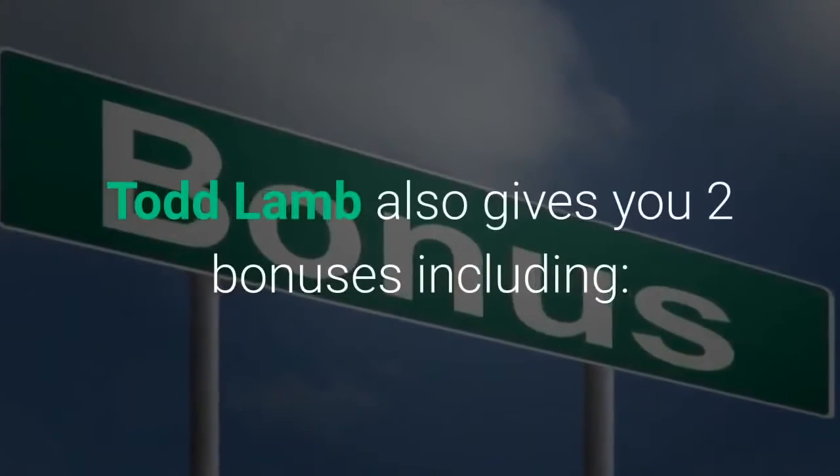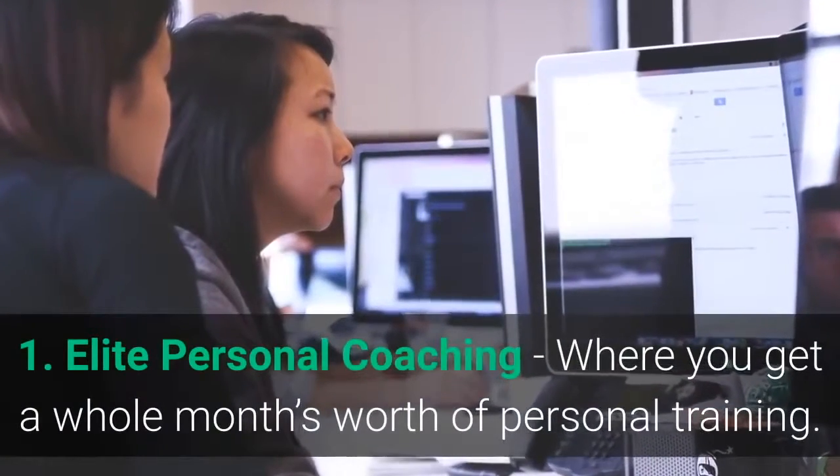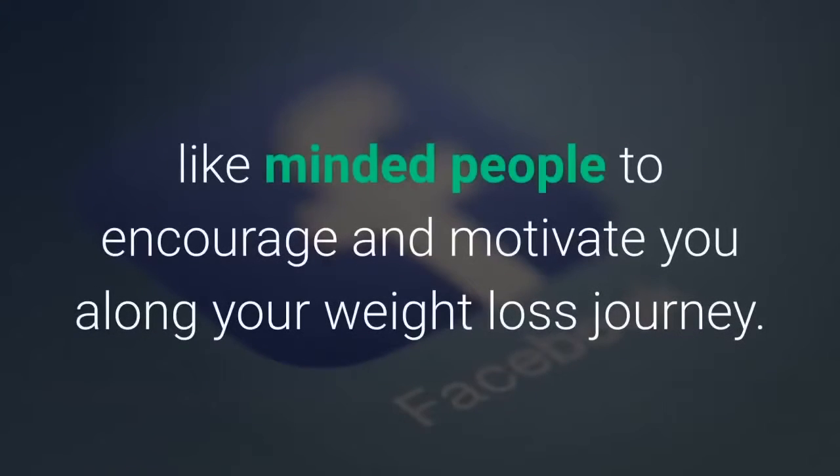Todd Lamb also gives you two bonuses: Elite Personal Coaching, where you get a whole month's worth of personal training; and access to an exclusive Facebook group, where Todd will introduce you to like-minded people to encourage and motivate you along your weight loss journey.